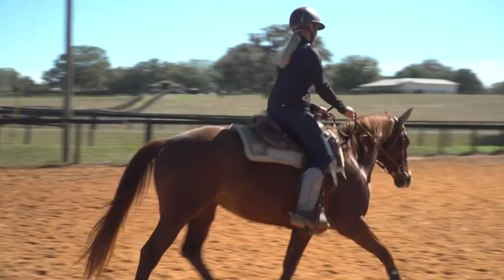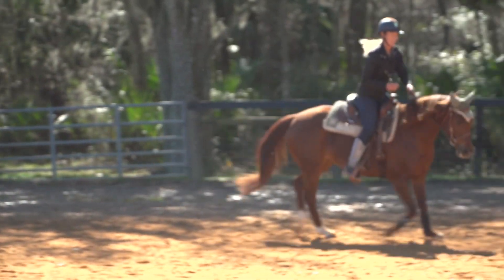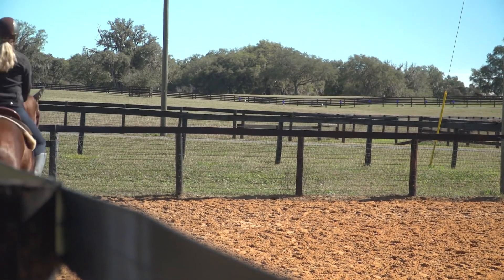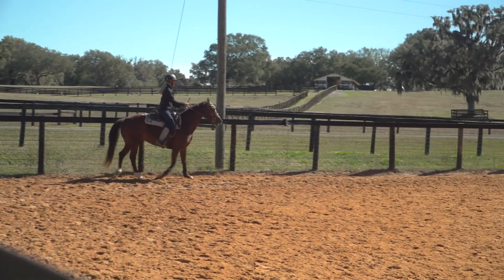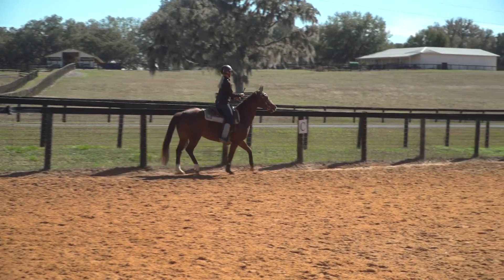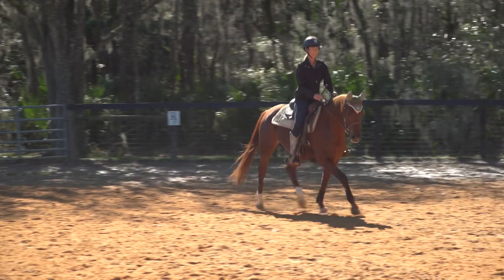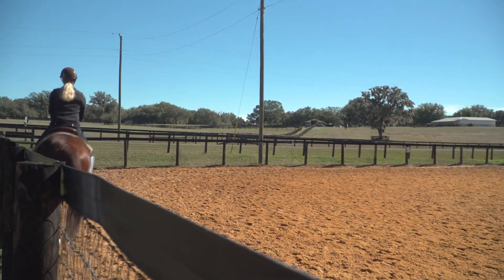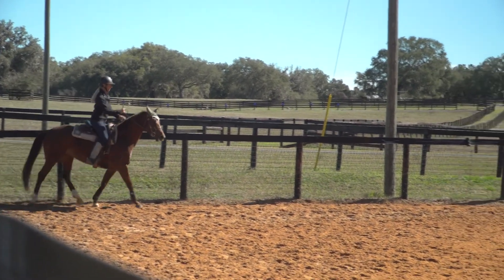Let's change reins — change hands with my whip and come around. Try to shorten this trot now — first position to the right, sweep out this corner. Then let's go lengthen. As we come around to the fence again I'm going to shorten, trying to keep that activity behind and get that flexion in the jaw.